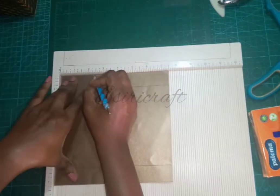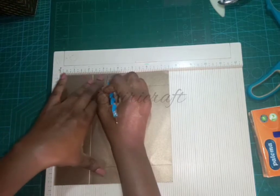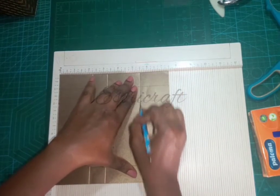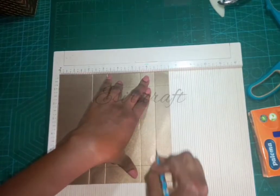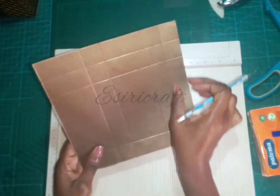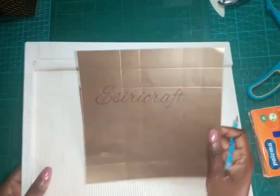On the seven and four eighths side, I will also score at three and two eighths, five and four eighths, and six and four eighths. So we have three smaller segments and two big segments. That's all for the scoring. I'll set this aside and continue.